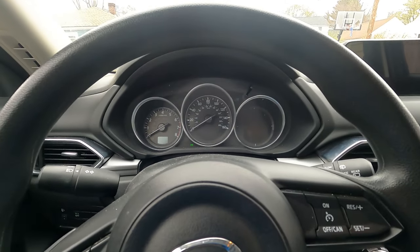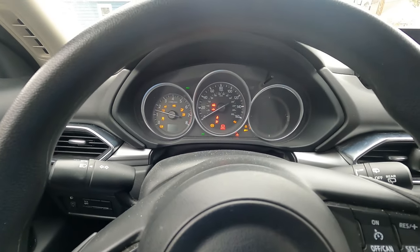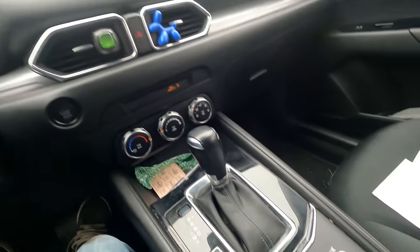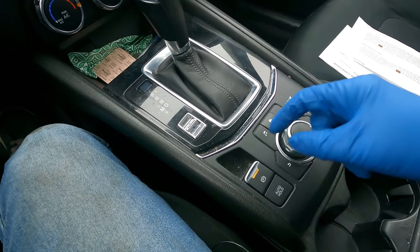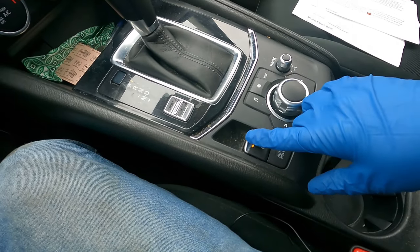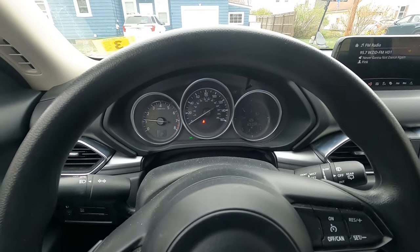Pump the brake pedal slightly, then start the car and push the brake pedal down — it's running and everything feels good. Engage the parking brake — the dash shows it's on — then disengage the parking brake and it's off. All good.